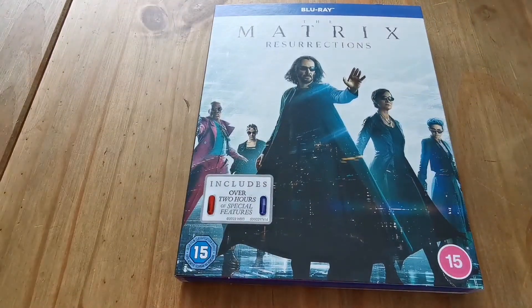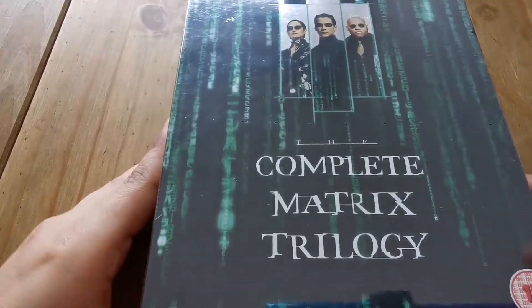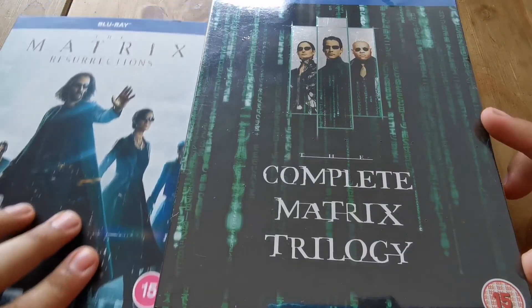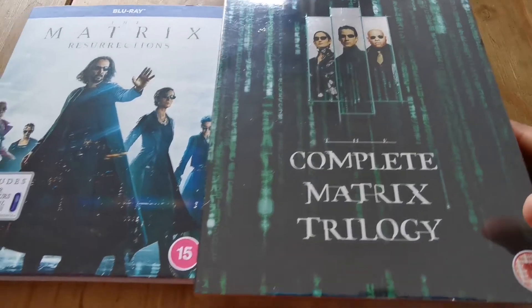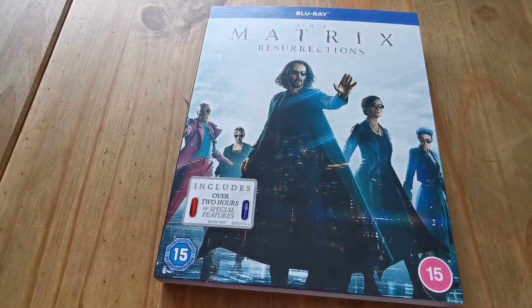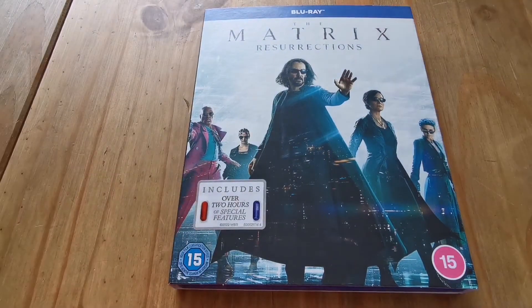I think it's a nice box and I'm looking forward to watching it. I also bought another item — I'll be doing a separate unboxing of that after this video, so I'll have the full collection. That is The Matrix Resurrections on Blu-ray. If you'd like to give the video a like and leave a comment, that would be great. Thanks for watching — bye!